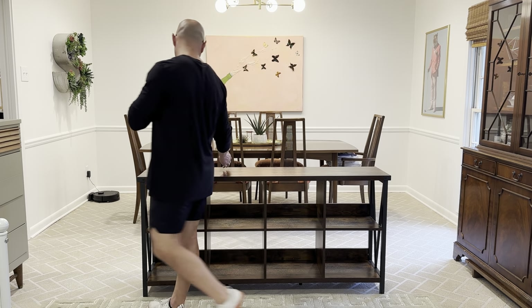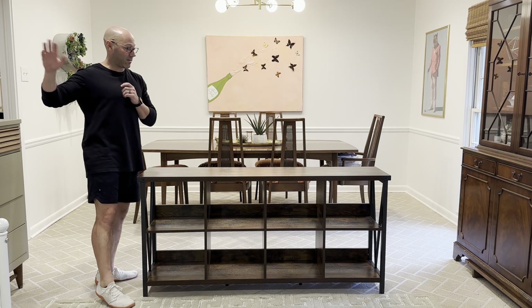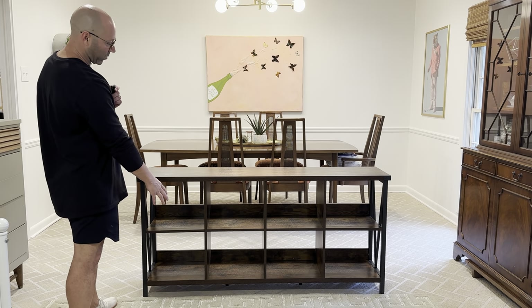This is probably going to be a piece I use in my living room. I'm going to put my TV on it and stuff. It's not ready yet but I just want to show this as a fully put-together piece.